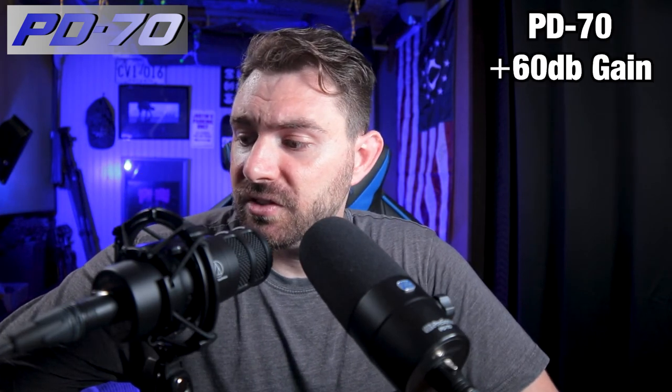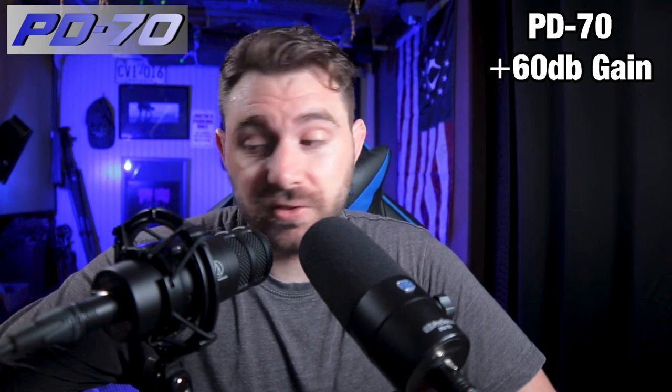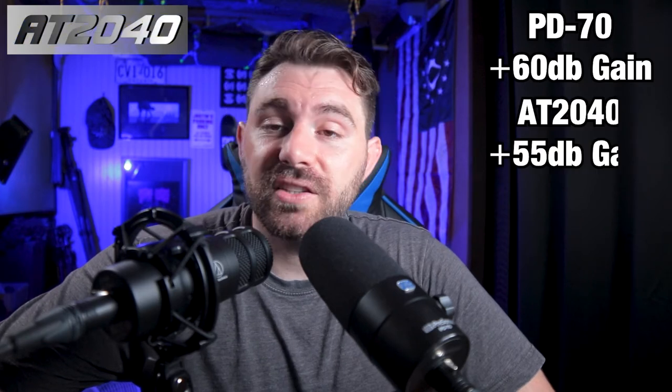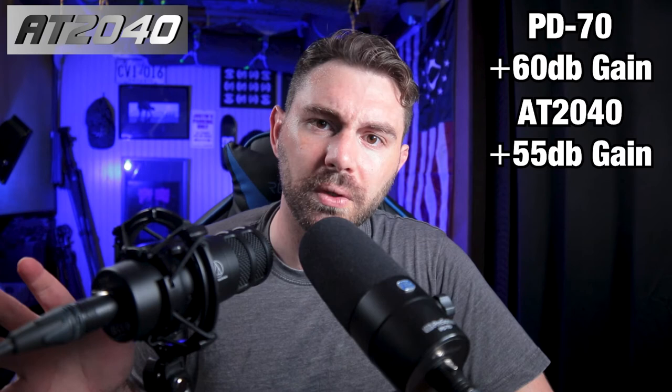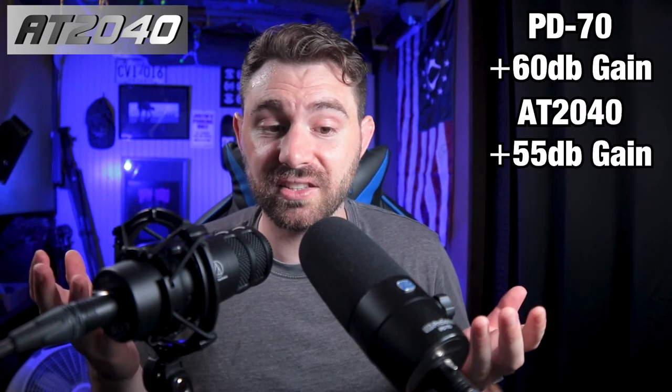Their sensitivities are very similar. The AT2040 is at -53 dB while the PD70 is at -56 dB — a 3 dB difference. Right now I'm recording them at about the same level. The PD70 is recording at 60 dB gain going into the Zoom F6, while the AT2040 is at 55 dB — five less, which makes sense given the 3 dB sensitivity difference. I got them as close as I can.